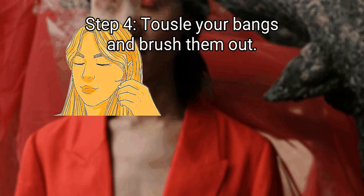Finally, tousle your bangs and brush them out. Once the curls have cooled, use your fingers to flick the tips out and away from your face. Tousle them with your fingers or gently brush them until they fall the way you want. Try holding onto the roots of your bangs with one hand while you flick the ends out with the other. Consider curling the pieces of hair framing your bangs away from your face for added texture.